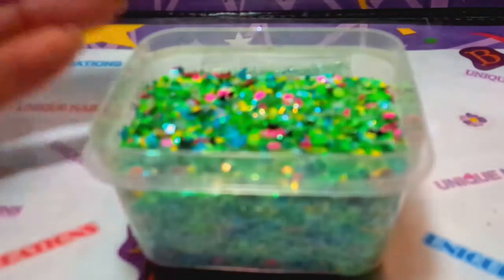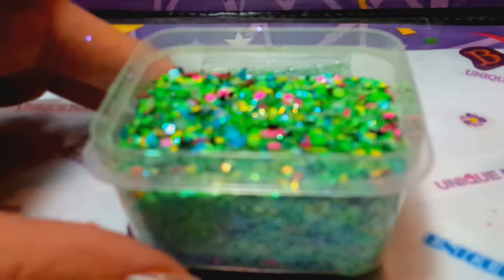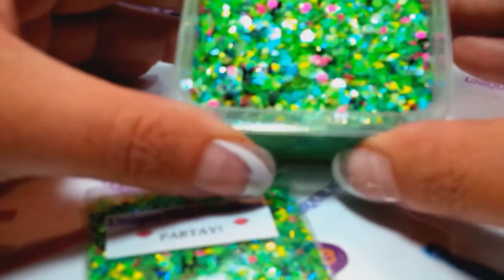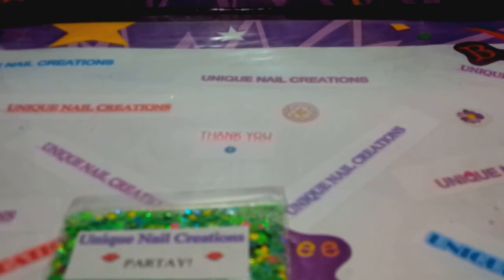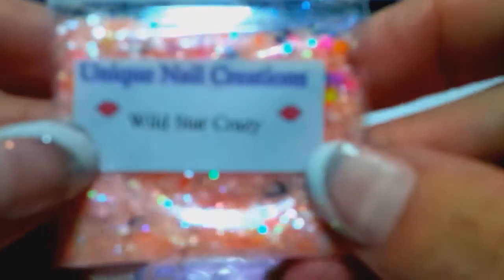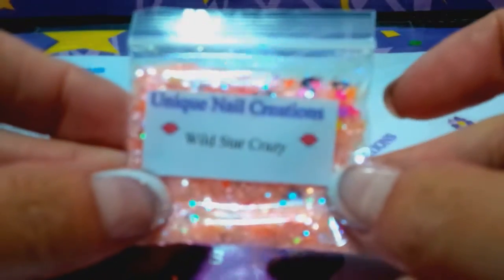Focus — my camera won't focus. My camera sucks and I don't know what I'm going to do about it. So anyway, that one's called Partey. I don't want this video to be too long, so I'm going to move on to the next one. This one's called Wild Star Crazy.